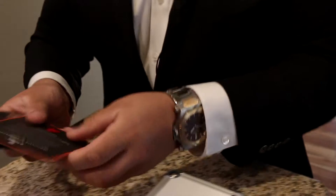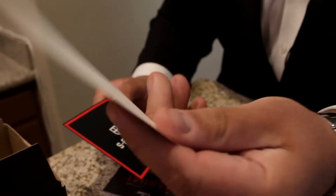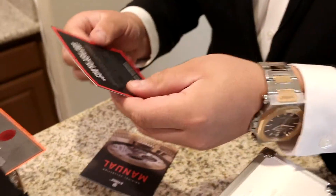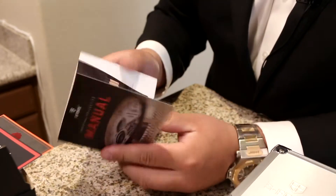So it comes with, of course, your certificate of authenticity — it certifies that this is the real deal S-Force. Comes with your thank you card and then also the manual about all their watches.